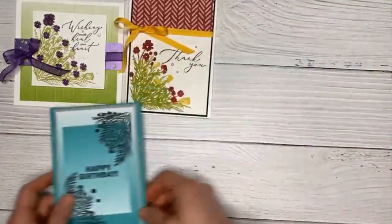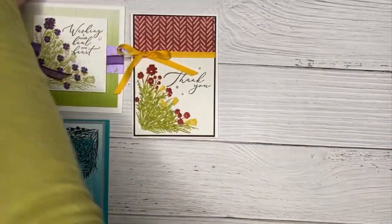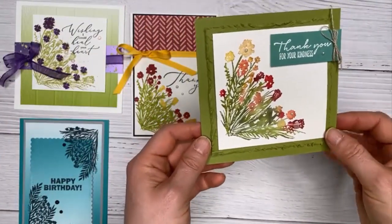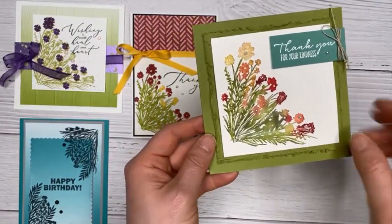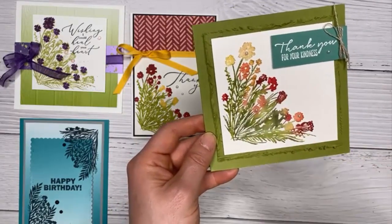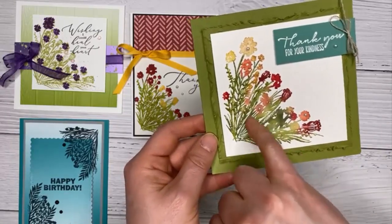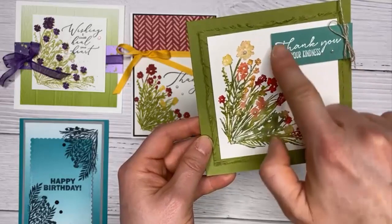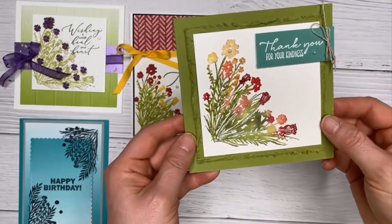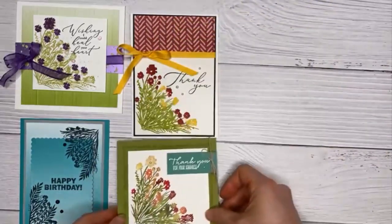Another team member made a swap card using the same direct-coloring-on-stamp technique, resulting in a beautiful multi-colored image with different greens mixed in. She added a simple label with words in the corner and some little pearls — quite simple but very effective.